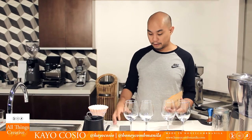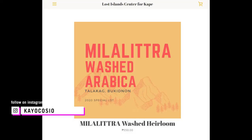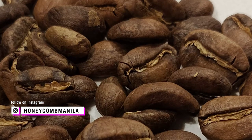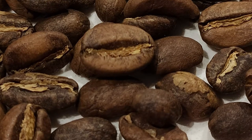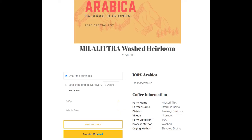Usually you would get the information on the coffee but because this is special packaging, I just went to the website to get it. This is the Millilitra Typica from the 2020 harvest. It's a Typica, which is a kind of Arabica — a 2020 special lab. The farm name is Millilitra, the farmer is Datu Riobestos, a Datu — tribal farming. The village is Mirayon, and the farm elevation is at 1700 meters above sea level, with elevated drying.